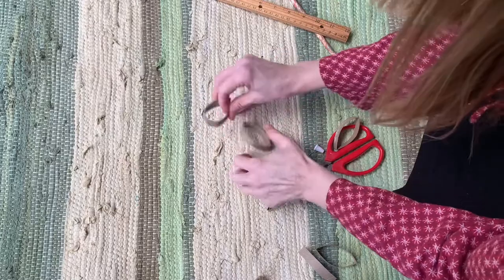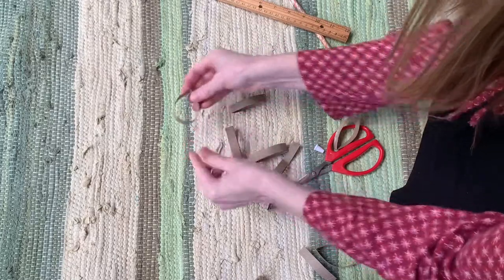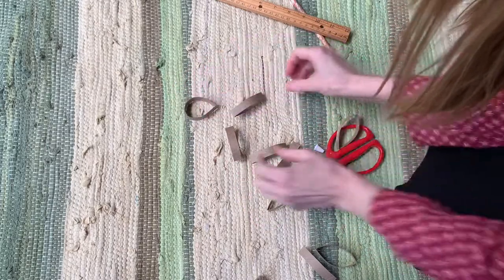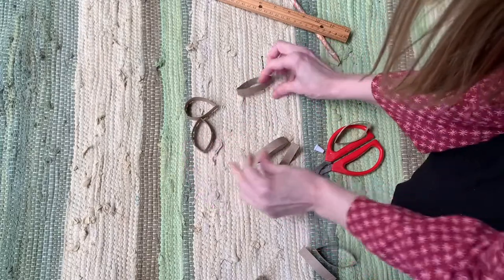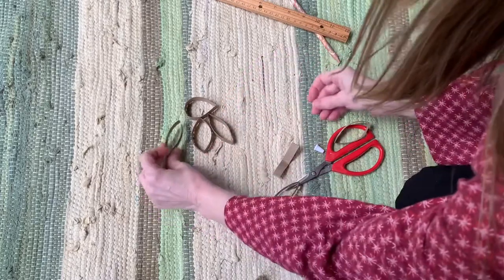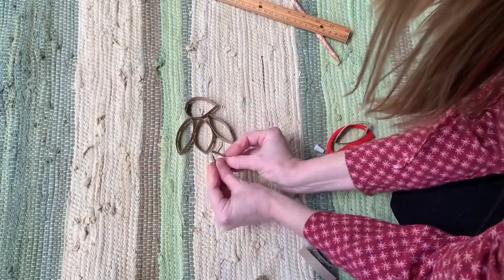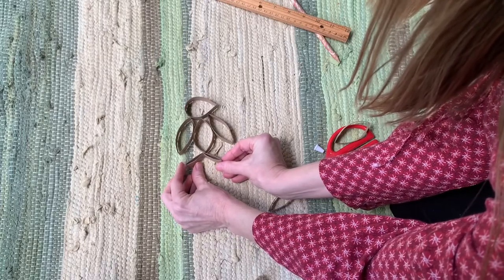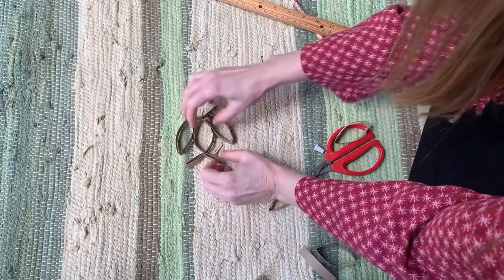I also noticed that if you took one of these shapes and kind of rounded one side back out, it kind of looked like a little bird head. So I thought it kind of reminds me of a penguin — maybe that could be his body and this could be his wings. Then I took one and bent it in half and they were kind of like his feet. So maybe there are some other animals you could make with these shapes.